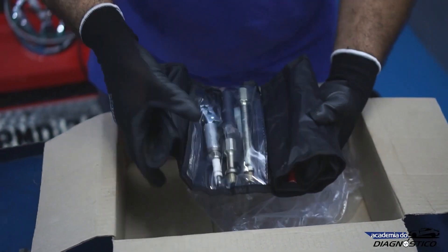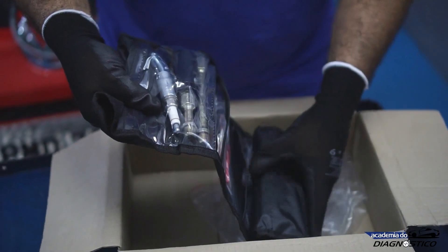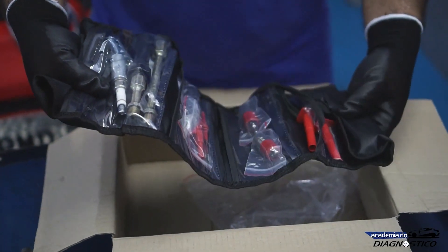This small organizer here is the accessories bag. You'll find both the transducers and the accessories needed to do your tests.